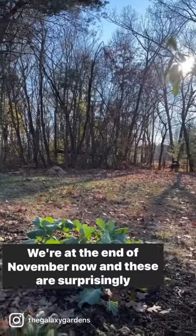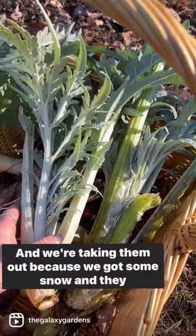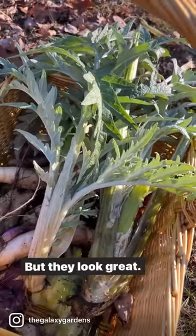We're at the end of November now and these are surprisingly frost hardy. We're taking them out because we got some snow and they didn't like it, so we're still going to eat them, but they look great.